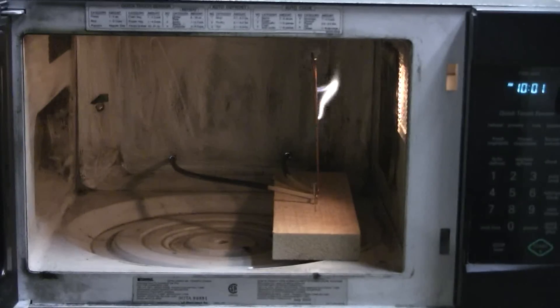The Jacob's Ladder seems to be working well inside the microwave. The 15kV lead wires run through holes in the rear of the microwave. Here goes.